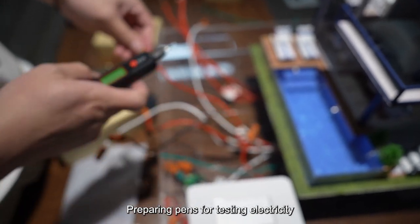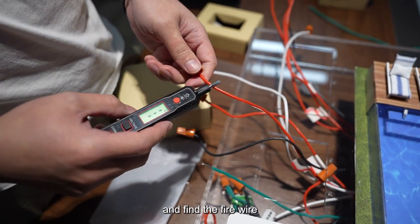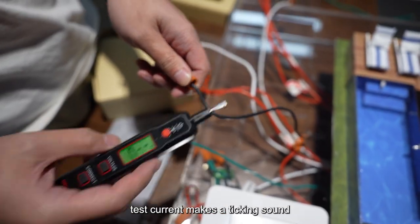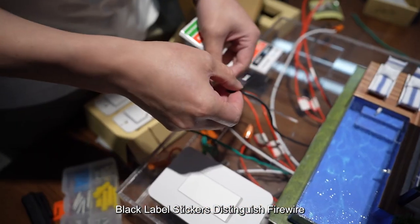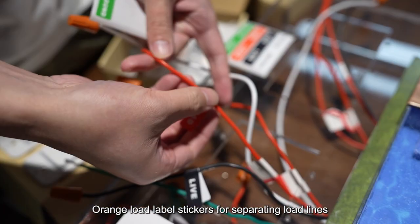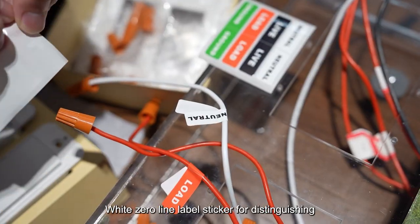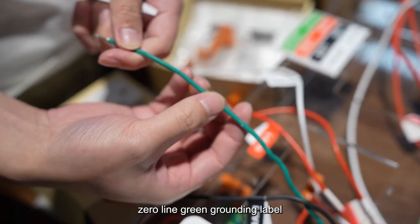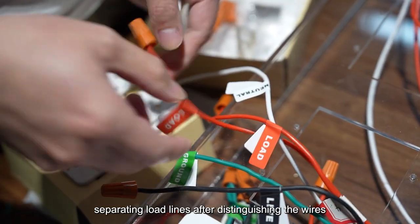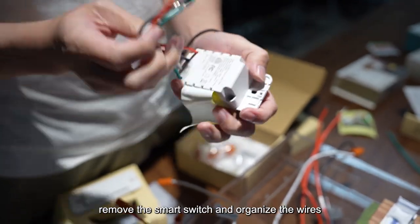Preparing pens for testing electricity. Test the wires with a pen that detects electricity to find the fire wire. The pen makes a ticking sound on the live wire. Black label stickers distinguish the fire wire, orange load label stickers separate load lines, white zero line label stickers distinguish the zero line, and green grounding label stickers distinguish ground wires.